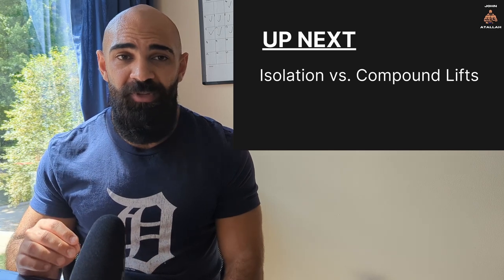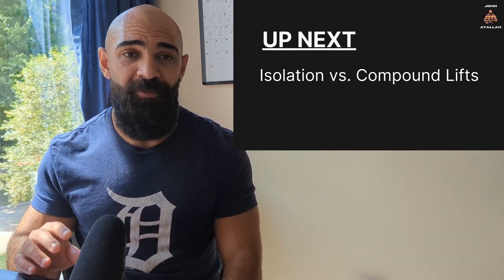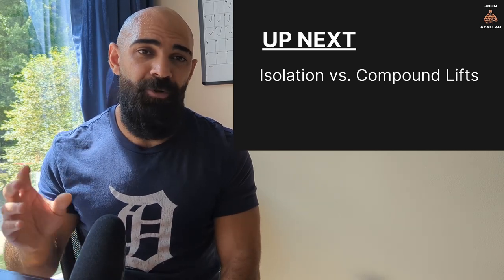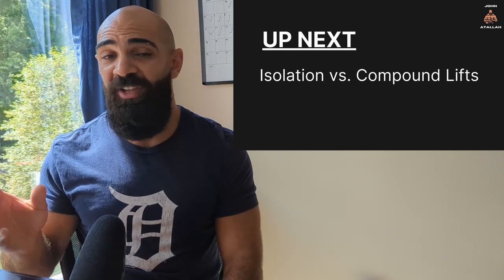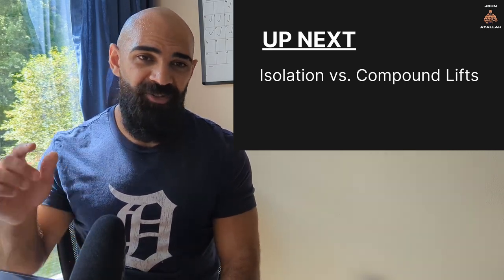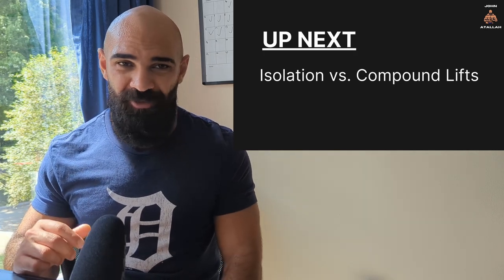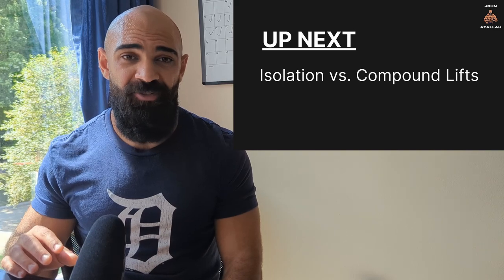That's it for this video. Next we're going to go over isolation versus compound exercises — the pros and cons to each and where they're best suited for lifting. If you enjoyed the video, please check out the playlist I'm putting together for this series, and leave your favorite lifting quotes in the comments — I want to put them at the end of every video. My ebook is also free in the description. Peace.